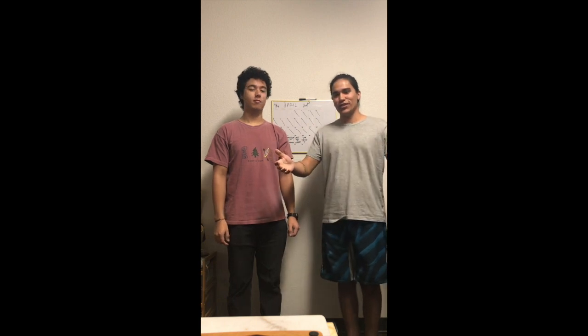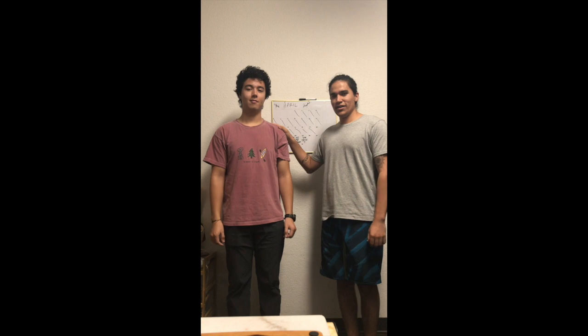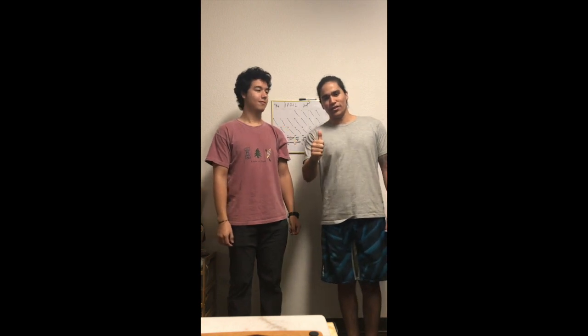And so that concludes my video. Thank you Mr. Fredericks for tagging along with me. I'm Dr. Guzman — we'll see you next week.